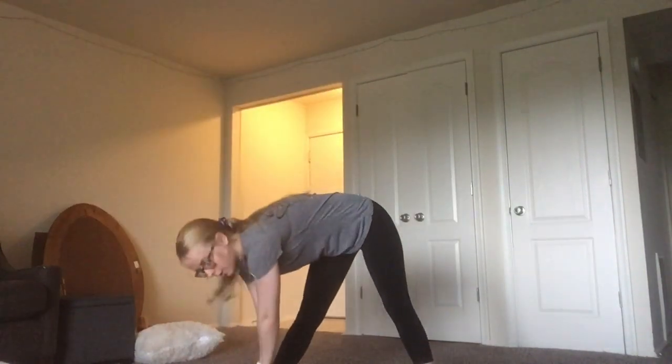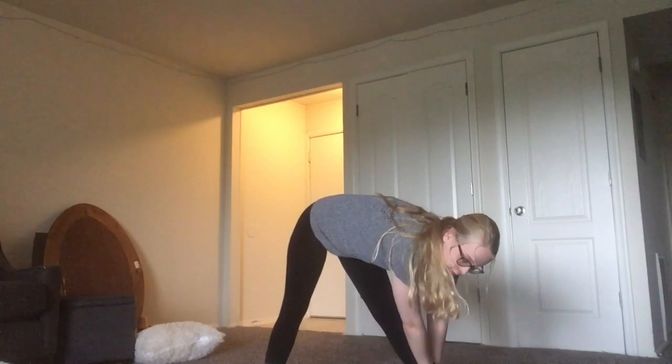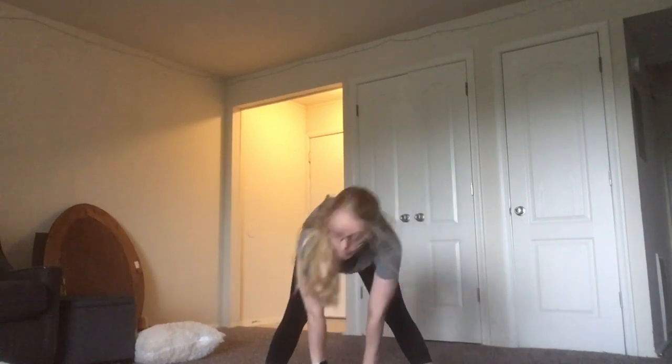We're going to go to each foot and then down the middle, all 15 seconds long. Go down. Down. And in the middle.